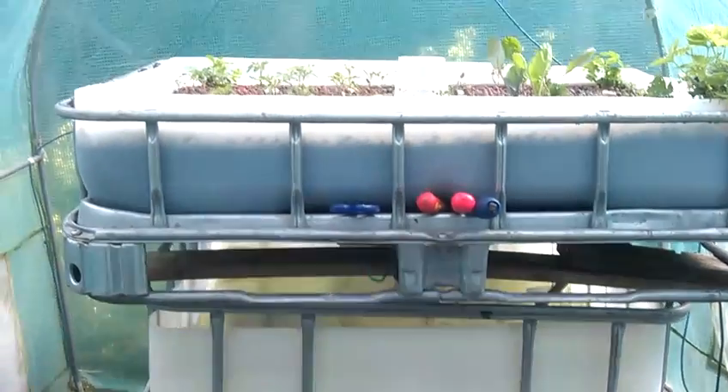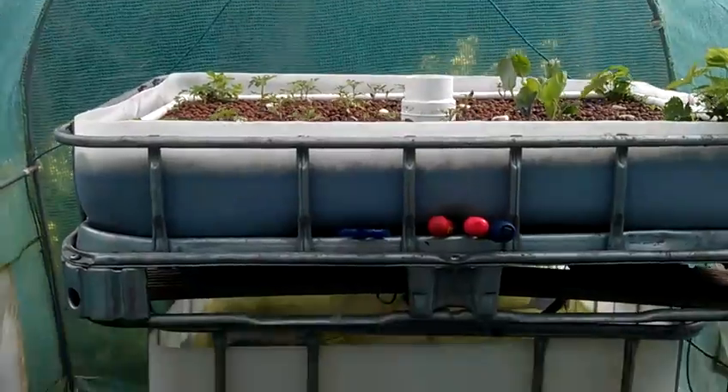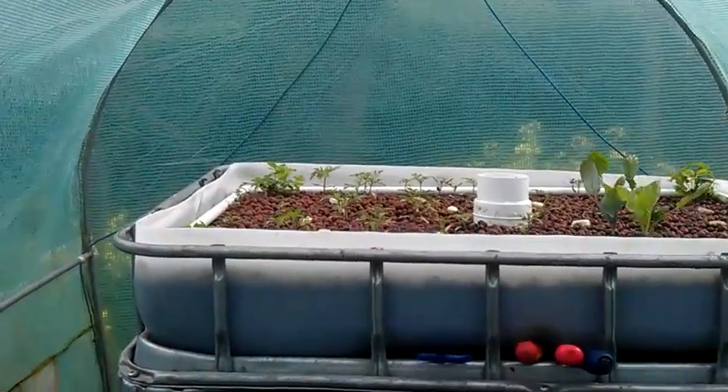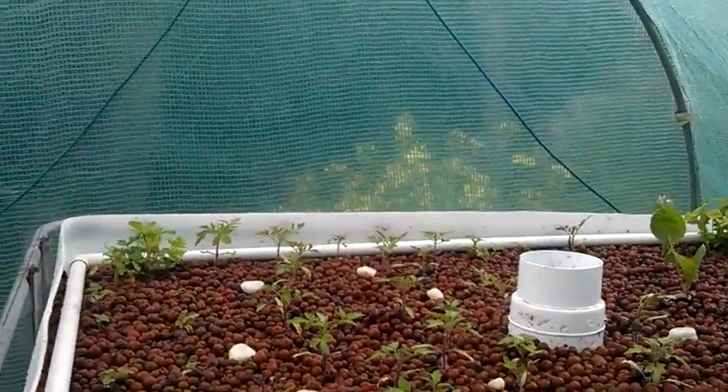It's my BC tank, it's been converted and cut so that you have fish at the bottom there, and at the top you have the clay stone, and what you do is you put your plants into the stone.